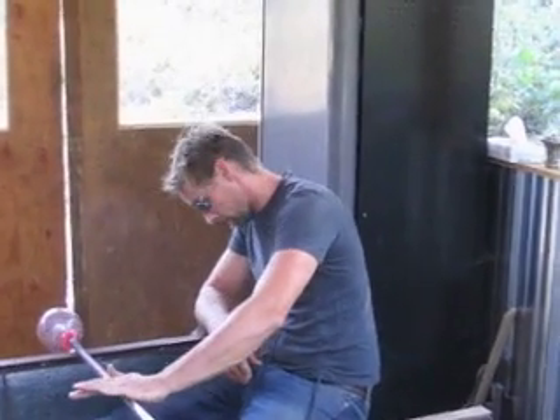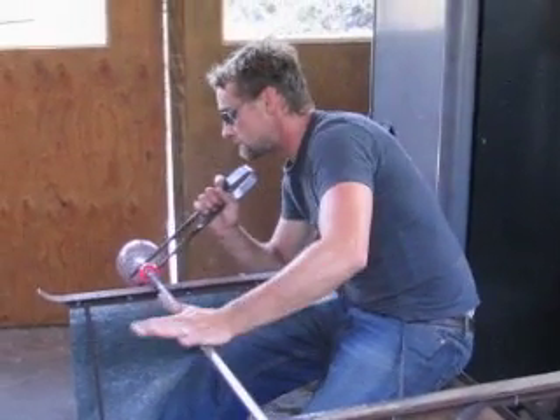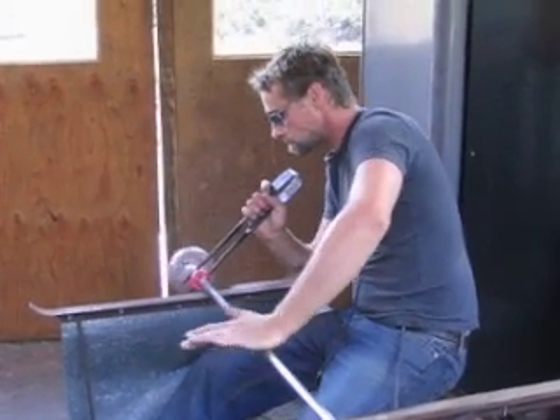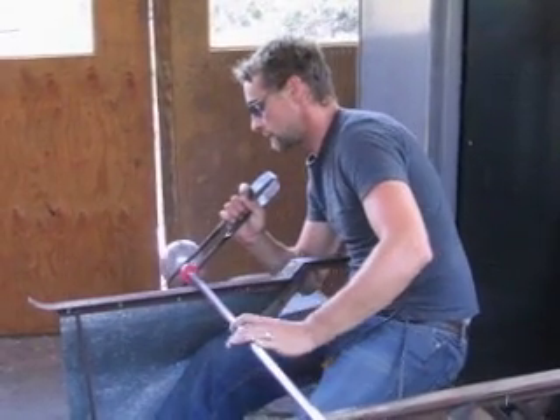I'm going to stop blowing. So this is kind of a fun little piece to watch because it's almost done, except for kind of a little heat-induced chemical reaction that's about to take place.